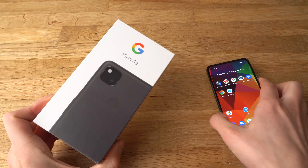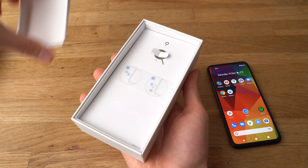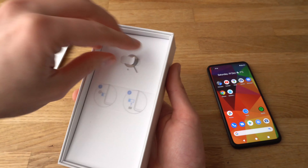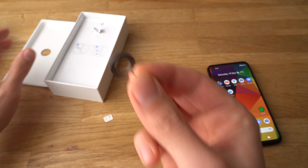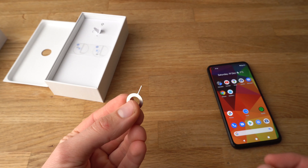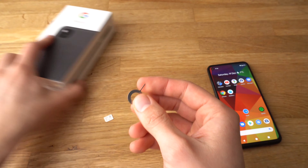If you still have your original box, open it and you'll be able to find the SIM card removal tool — it should be right here. Simply remove it. If you don't have this tool, you can also use a regular needle to do this job. Since we have the tool, we'll use that.